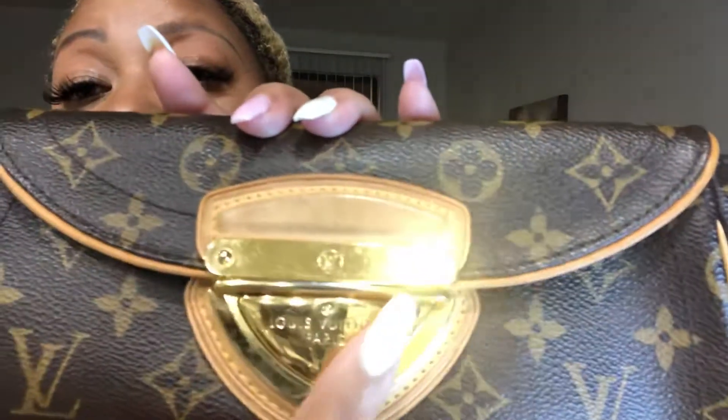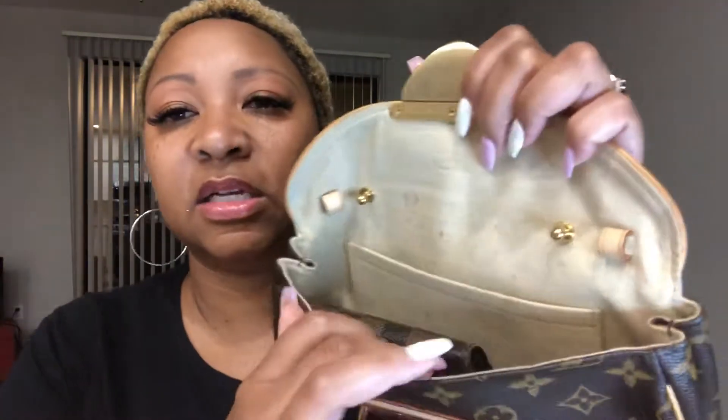It's a good size — I can fit my cell phone and my essentials in here. There's not a lot of scratching on the hardware, and all the leather here is in really good condition with no cracking on the vachetta. I felt like it was in really, really good condition.